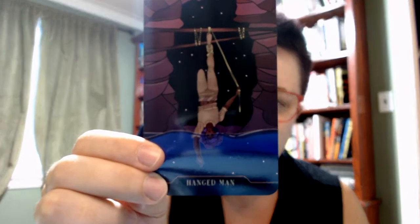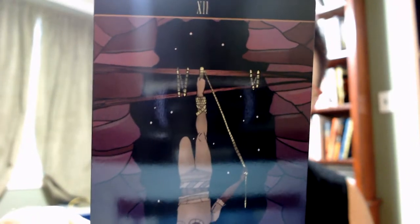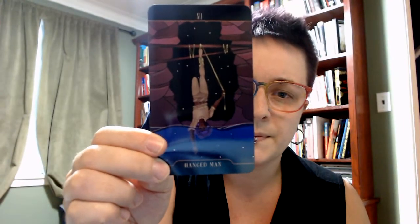I like this Hanged Man — they're becoming submerged underwater but they're in control of their position. I'm thinking about the Hanged Man as a kind of punishment but also a pause to look at things in a different way, and I feel like you can get all of that from this in ways that are interesting to me.